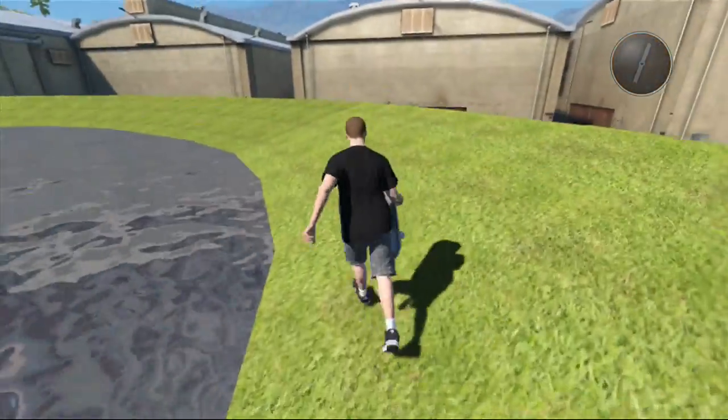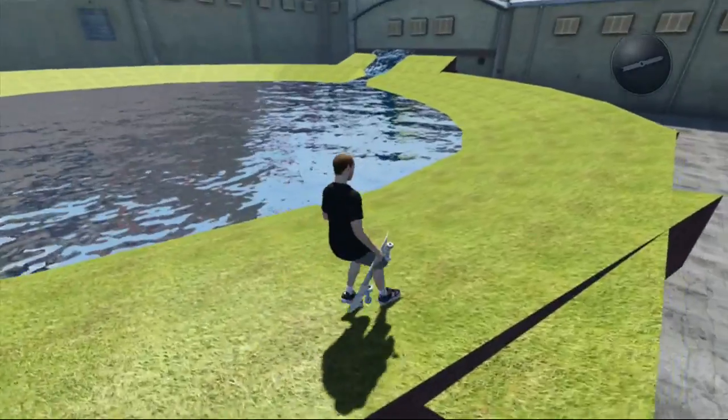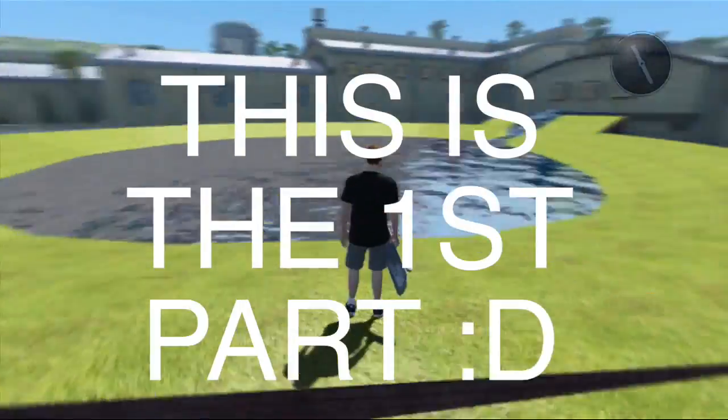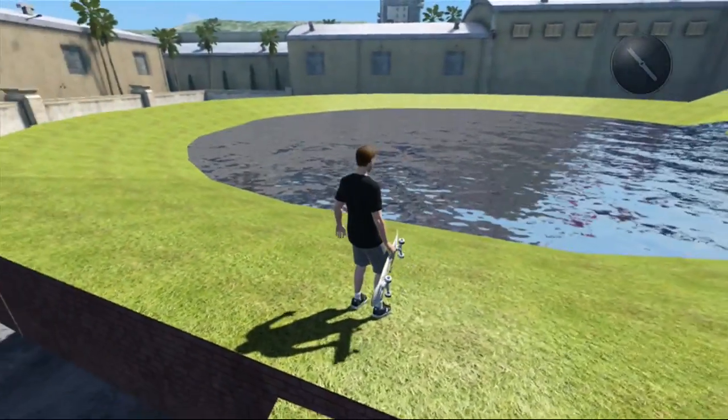What is going on everybody, my name is Chris and today I'm bringing you another episode of Let's Build a Park. In the first episode we didn't do a ton — we built our lake and that's pretty much it so far.